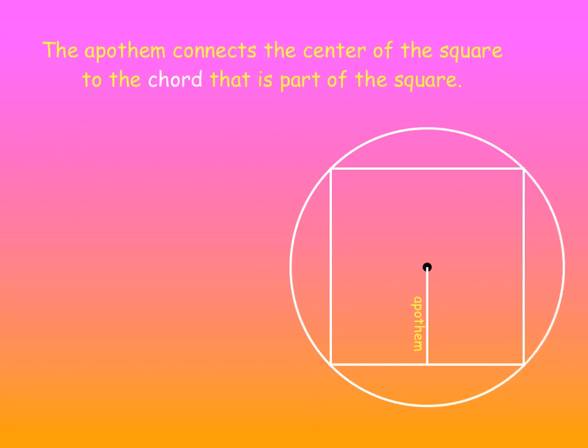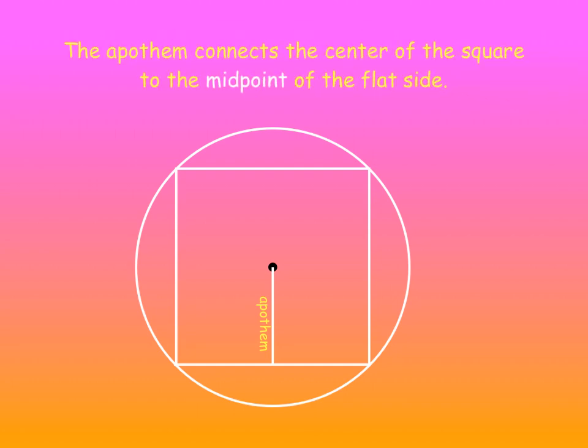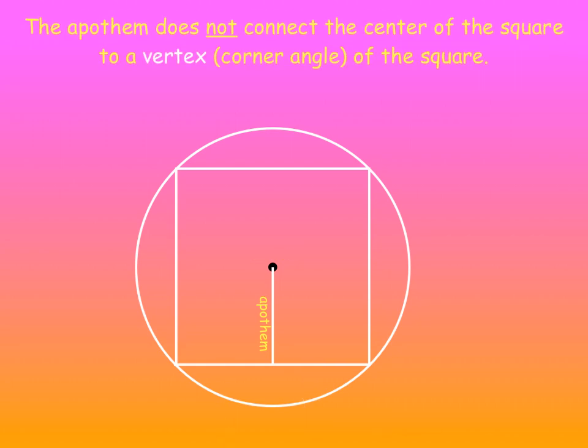The Apothem connects the center of the square to the chord that is part of the square — specifically, to the midpoint of the flat side. There's the midpoint right in the middle. The Apothem does not connect the center of the square to a vertex of the square; that would be the radius.